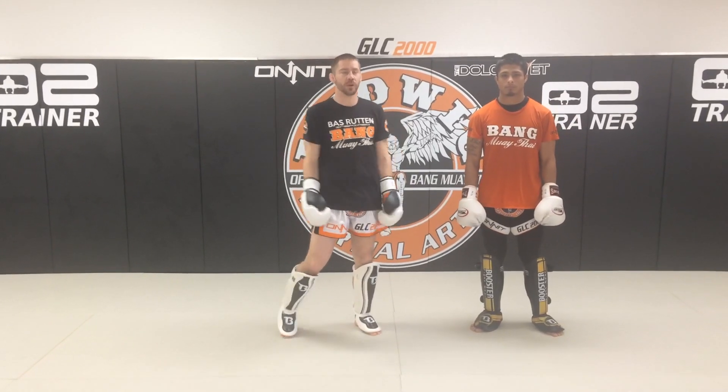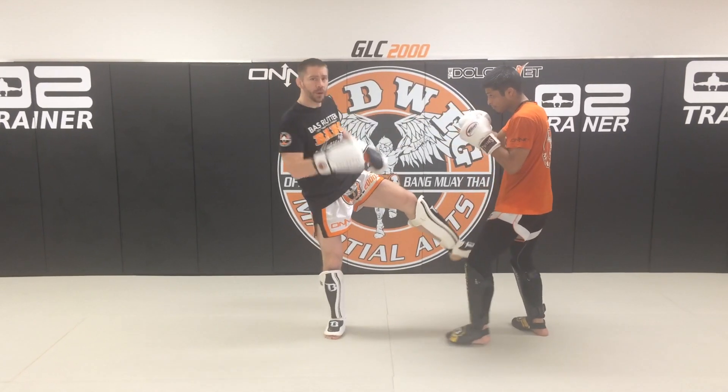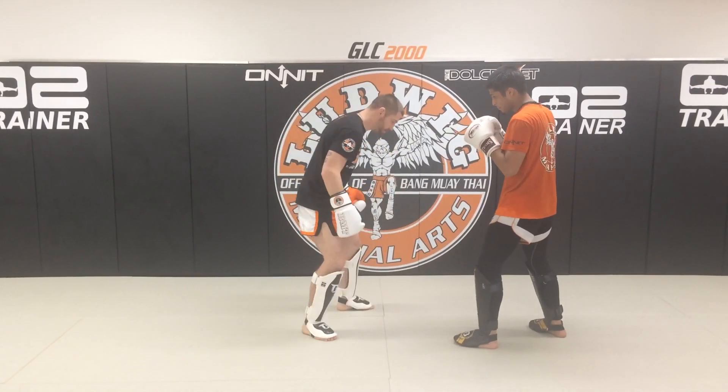Hey Grasshoppers, quick combo for you guys to play with. Ready? So we're going to go jab — if he does that round kick, I want to make that stiff to pick his leg up and get him to drop his weight.